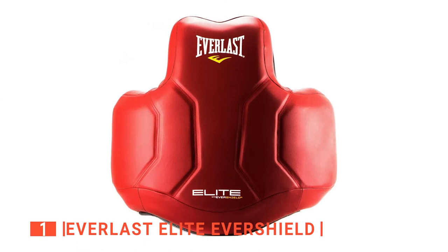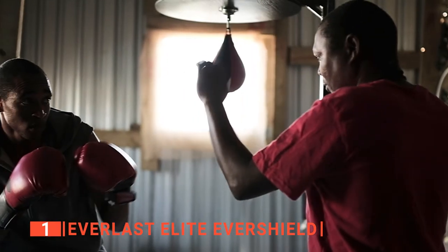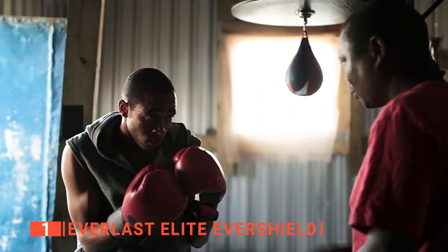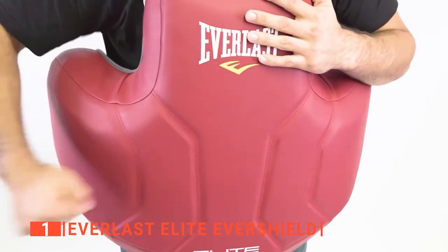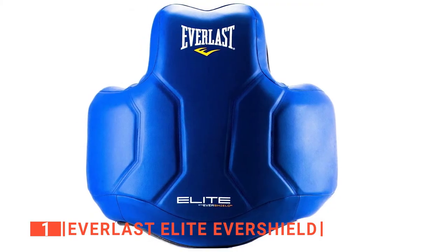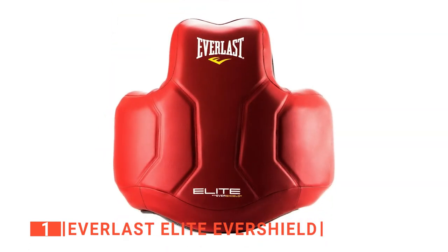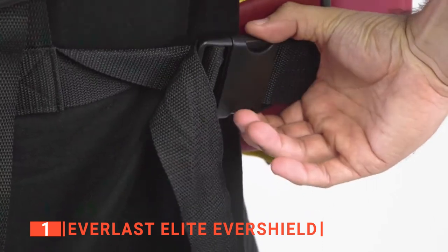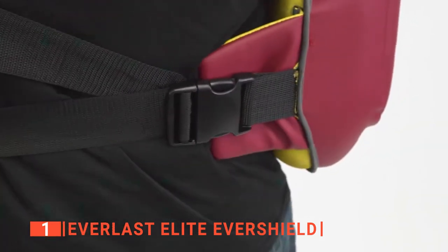Finally, my top body boxing protector is the Everlast Elite Evershield. Are you looking for the ultimate body boxing protector to help you improve your form while learning proper contact workouts? Then the Everlast Elite Evershield is for you. It has a sleek modern design and is very form-fitting with Evershield technology. You don't want gaps between you and the armor, which is why it has five adjustable safety belts that buckle tight and provide a customizable fit.